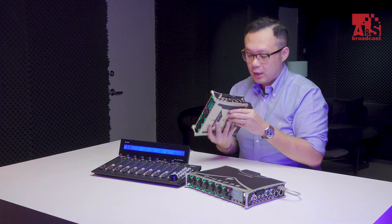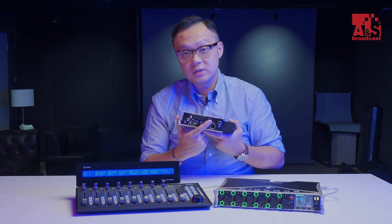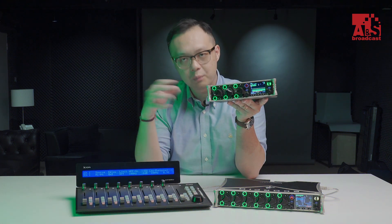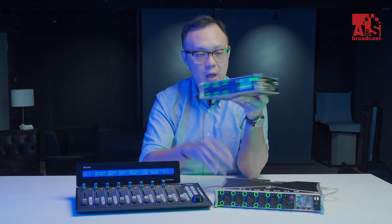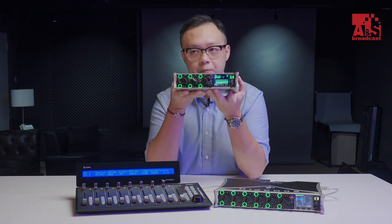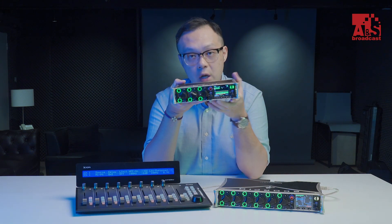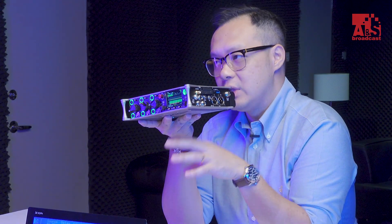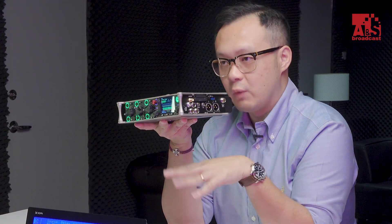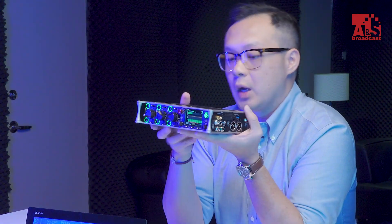There is an antenna and a USB port for interfaces like the Icon Platform M+. The antenna supports Bluetooth, and Sound Devices has launched a new app called SD Remote, which is similar to Wingman but more advanced and detailed. It is specially designed for the Scorpio and 833 series.